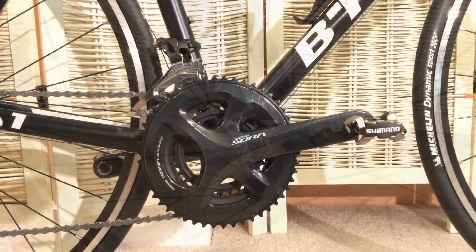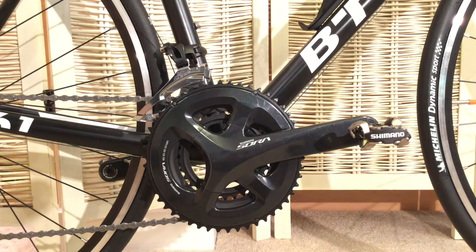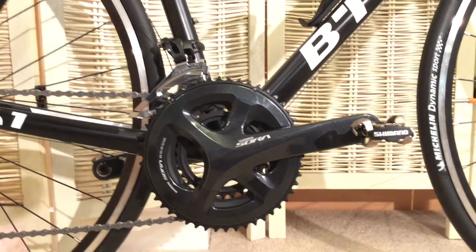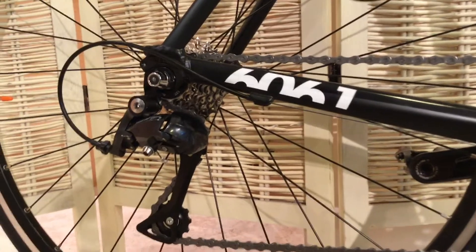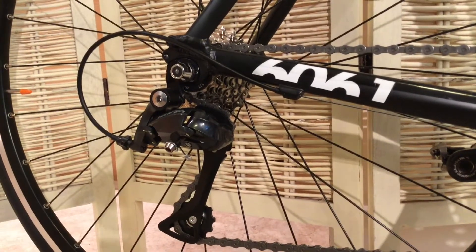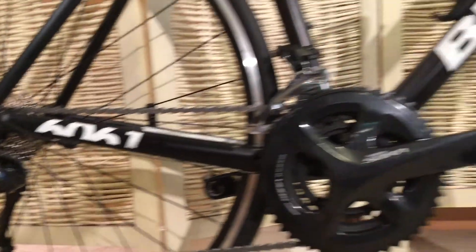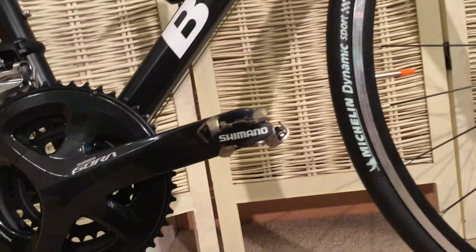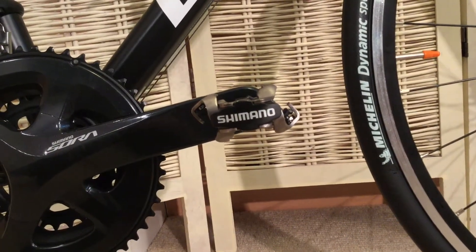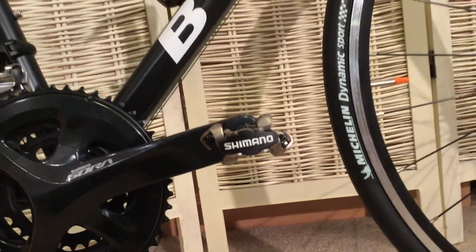We have a Shimano Sora R3000 groupset with triple chain set and a 9-speed rear derailleur at the back. I've already removed the flat pedals that came with it and replaced them with my Shimano PDM 520 SPDs that you might have seen in an earlier video.